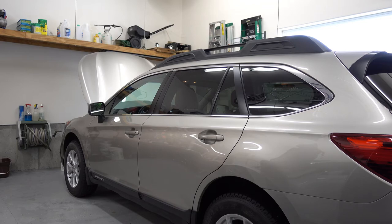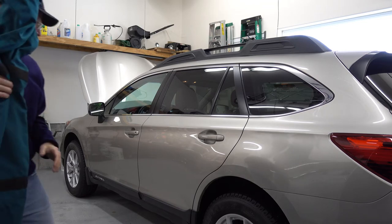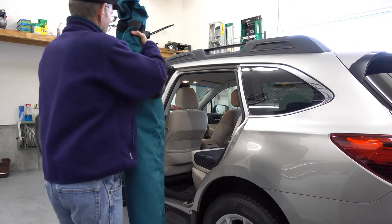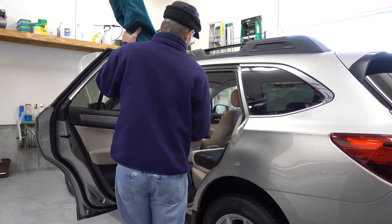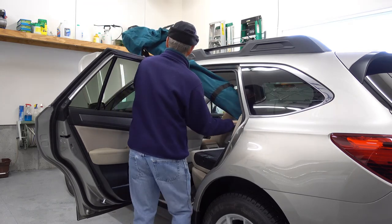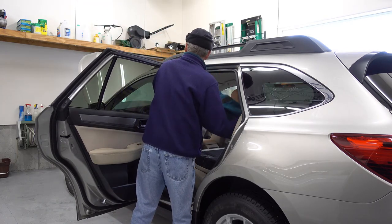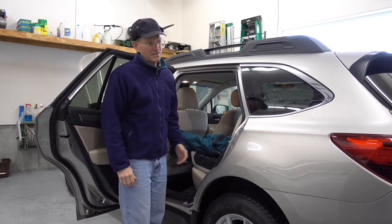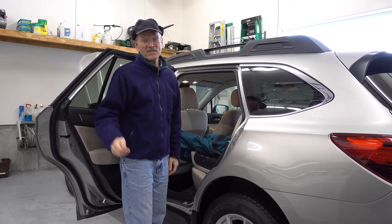Let's see how the same operation works in a conventional car like the Subaru. It's doable, but not nearly as easy as it is with the falcon wing doors.